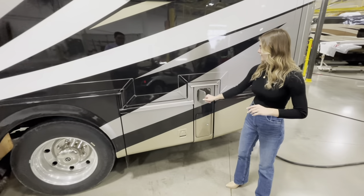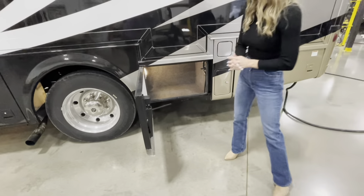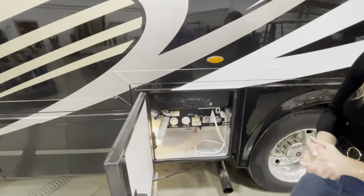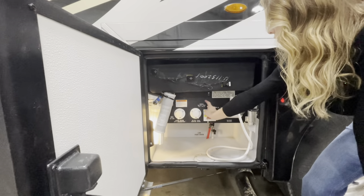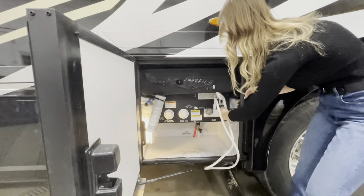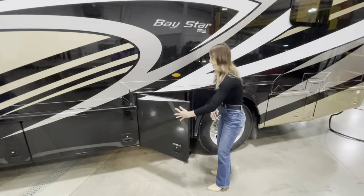Over here you're going to have your gas fuel tank. Opening up this bay, you'll have another large storage bay with LED lights that come on when you open it. Another bay over features your water work system: your freshwater city connection, black tank sewage rinse, freshwater tank fill and valve, and an outside shower. So if you've been hiking all day, you can rinse off out here and not take that dirt and grime inside. Right above it is your left side marker.